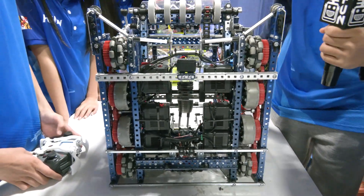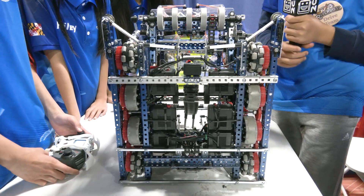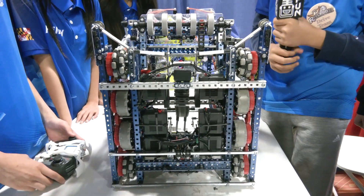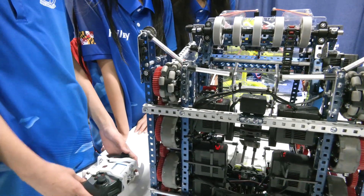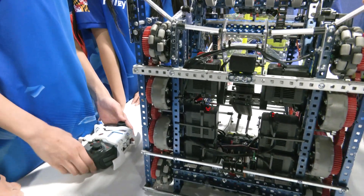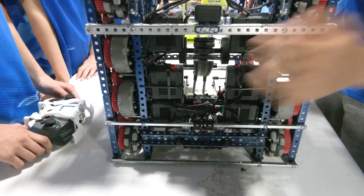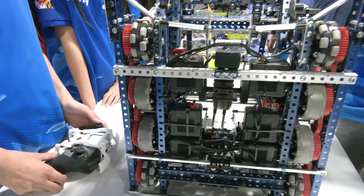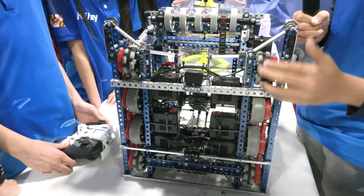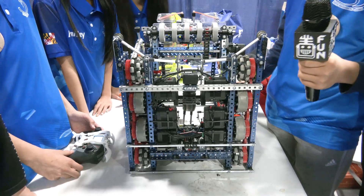From a design perspective, what made you want to go with this motor configuration? We wanted it to be a really fast robot because the field's really open, so we want to go side to side really quickly to get the corners and everything. We also have traction wheels to help us grip better when defending the corners. You've got the omni wheels in front — great maneuverability overall on the field.